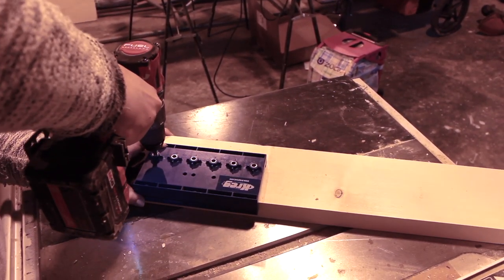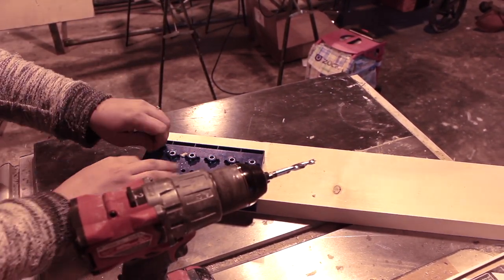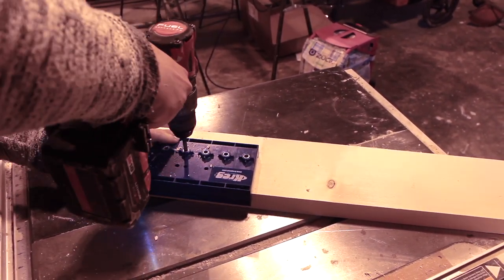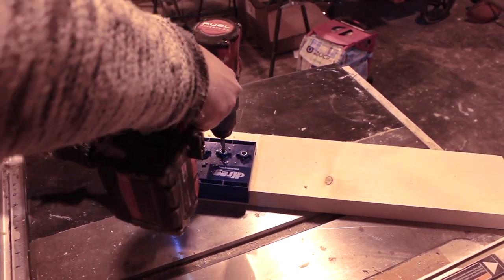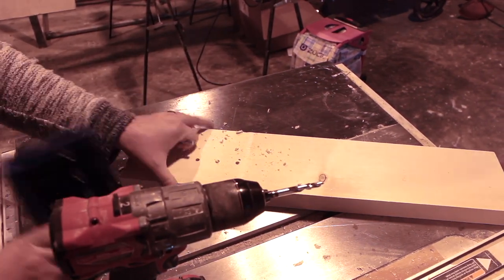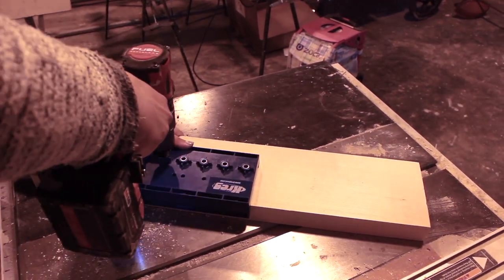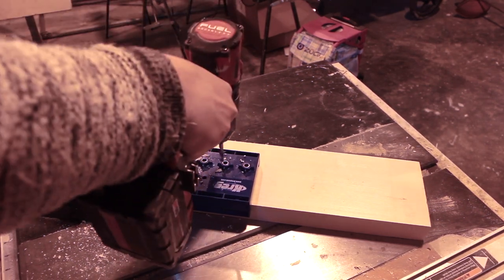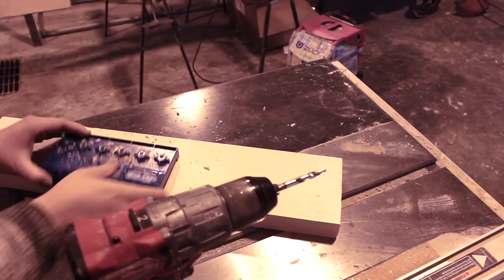To start, I lined up my jig with the edge of my pine board and drilled the first hole. Then I stuck the pin into that first hole to hold the jig in place and make sure the spacing would be correct as I drilled through all the other holes. When I was done with all six holes, I simply moved the jig over, put the pin in the last hole I had done, and continued through the jig again. I did this across the entire piece of pine so I had holes all the way across the board.